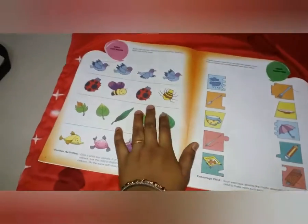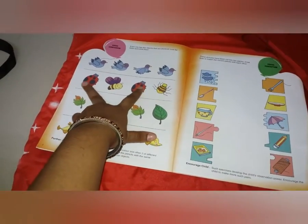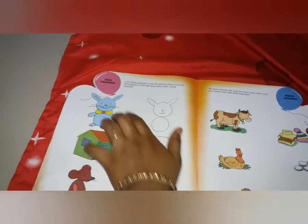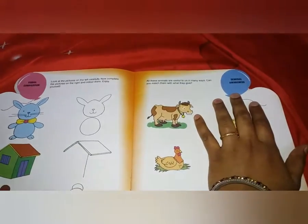Here a comparison skill activity is given, where the child has to identify which things are the same — for example, clouds go with an umbrella. On every page you'll find this kind of activity. What the child learns from this is visual comparison.